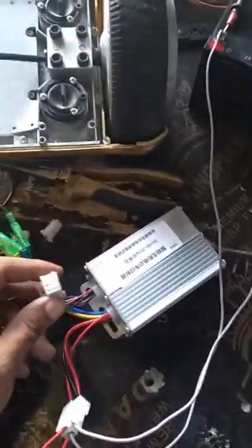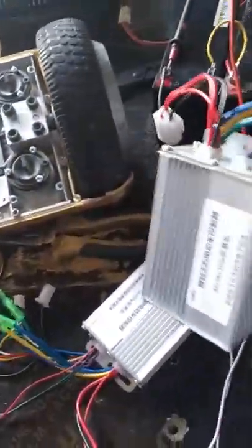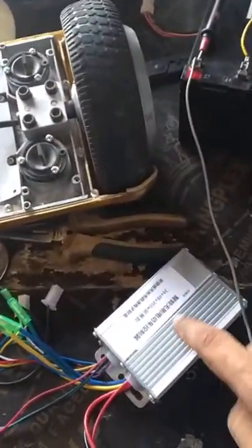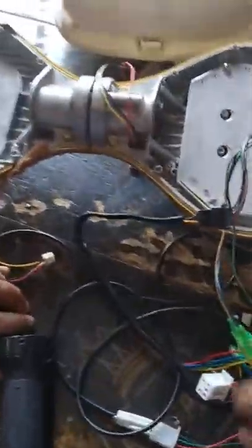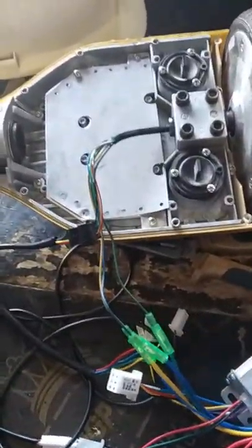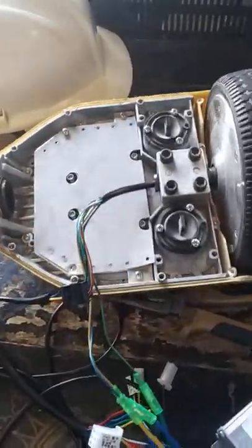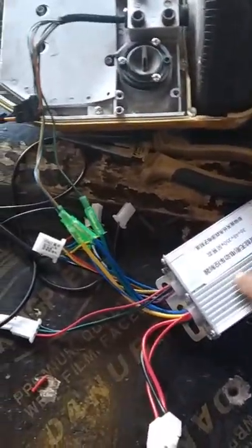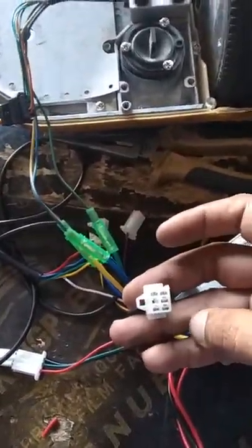The fault is inside the controller — the hall sensor is not being supported. I ordered two controllers; this one is working good, but only this one is faulty. I need hall sensor support with this BLDC motor. This BLDC motor is a hub motor. Power supply is good — three batteries, motor, and controllers. This faulty controller does not support the hall sensors.